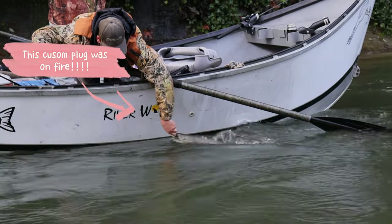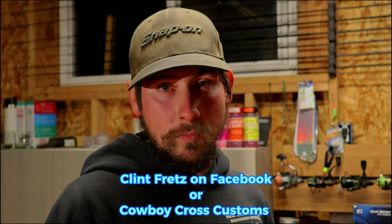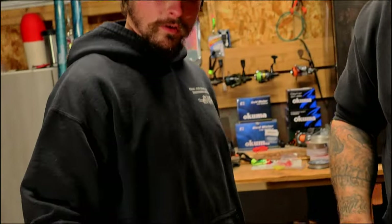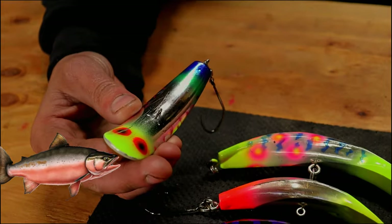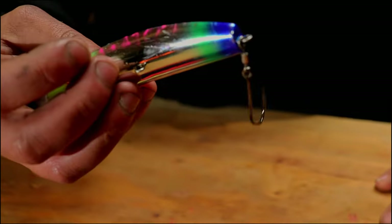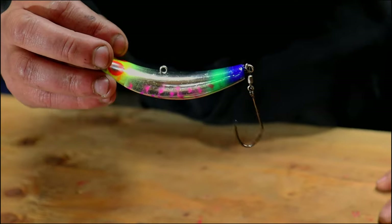We went out chum fishing with the K15s and 14s and just crushed it. You can get custom painted plugs by reaching me on Facebook at just Clint Fretz, or through my wife's page Cowboy Cross Customs. The big thing with custom painted plugs is that with the right clear coats they hold up really well — this plug has about 100 chum and an extra 20 coho on it with bite marks and everything else, and the paint has stood up pretty well. It makes a big difference.